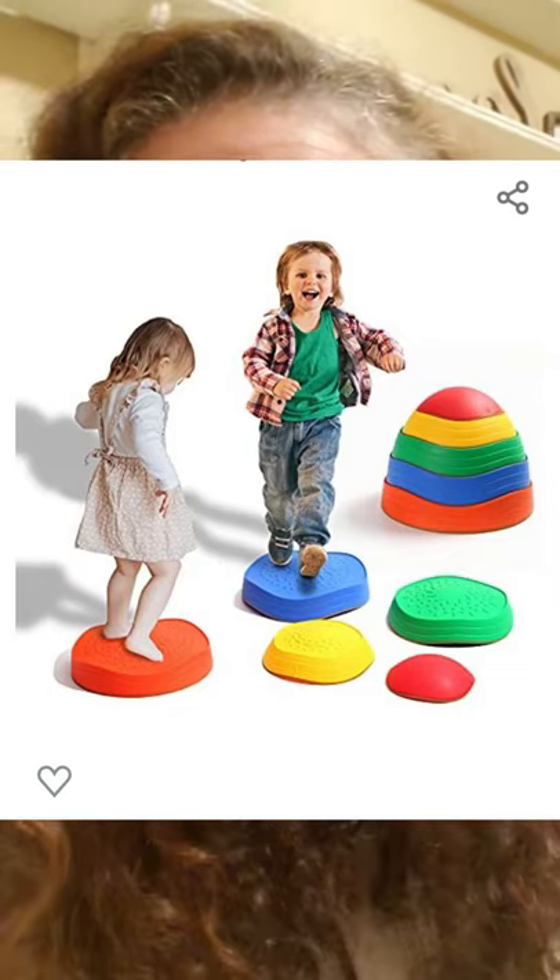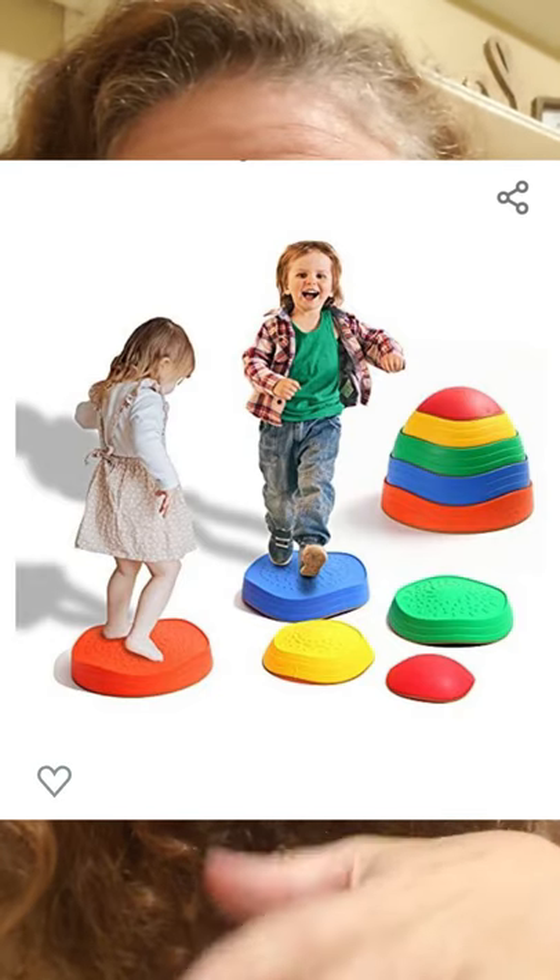Number five is stepping stones, and my kids are actually getting these for Christmas. They have different rubber stepping stones that can be used indoors or outdoors — I'll link some from Amazon. I think they're $35 to $37 and they stack together so they don't take up much space and can be put away in a closet. It's free play however the kids want to use them: put two on top of each other for a high step, jump from one to the other, or play color games. They step, jump, and run and get energy out right inside your house.